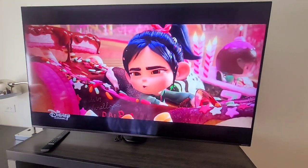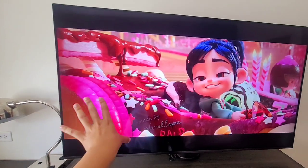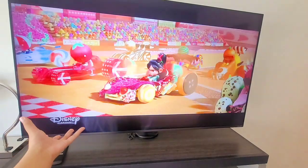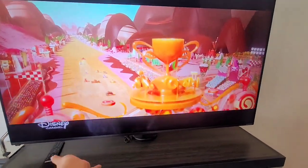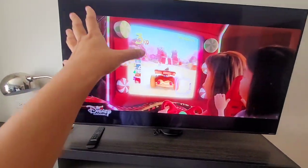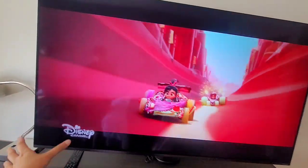But for what it was, falling asleep to this for one night, the picture, the colors, the size of this TV is pretty damn good. I think you can upgrade your personal setup at home with this LG NanoCell with like a good soundbar, subwoofers, the whole shebang. But honestly, for this whole thing, it's actually pretty good.